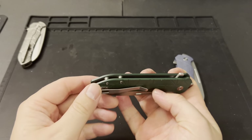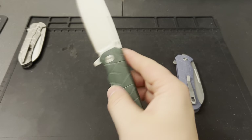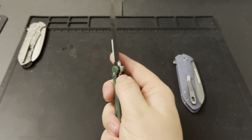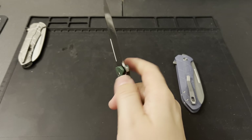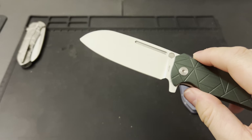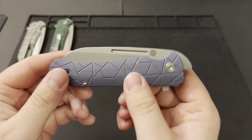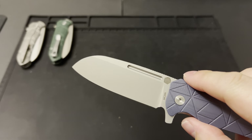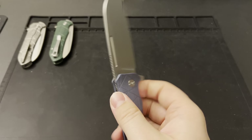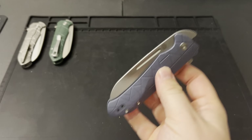14C28N and 154CM kind of go back and forth in my mind, but I absolutely love 14C28N. We got rid of the back spacer for the budget version and added two little pillars on the back side. It's going to be a solid knife with an inset liner lock with no play on it. One thing that's different between the two G10 versions besides color: the green version has a satin finish on the blade similar to the titanium version, whereas the blue version has a bead blast finish — more of a matte look. Out of the three, titanium is my first choice and blue is probably my second favorite.